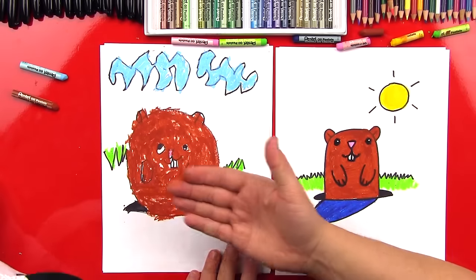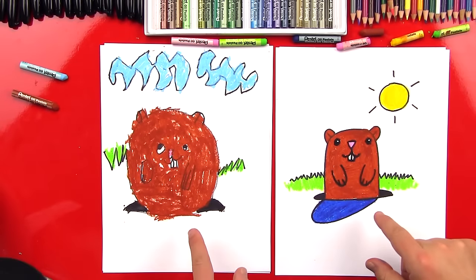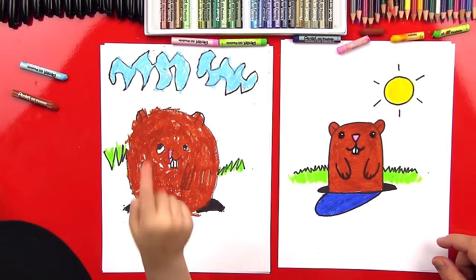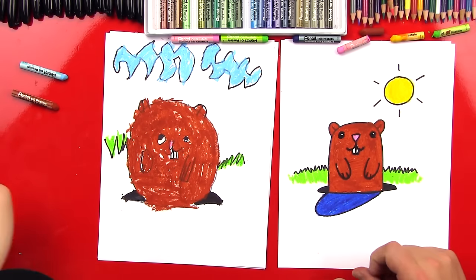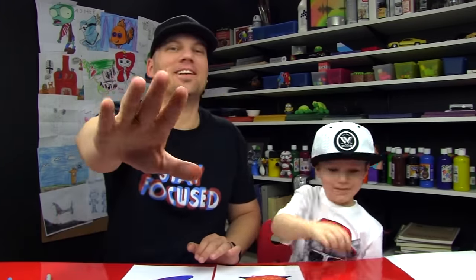We did it! Did you have a lot of fun? Now, which one means that spring's coming early? If he doesn't see his shadow, that means spring is going to come early. If he sees his shadow, that means six more weeks of winter. Let's hope for the one without a shadow. We hope you guys had a lot of fun drawing your groundhogs with us. Should we say goodbye to our friends? See you later, friends. Goodbye!